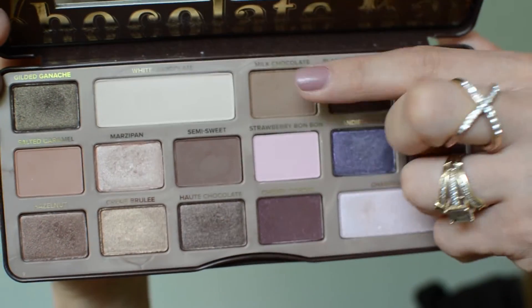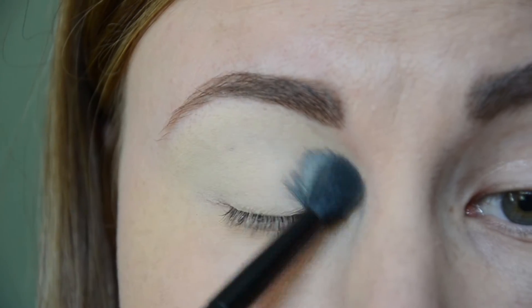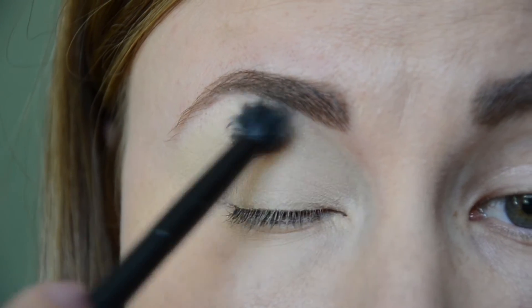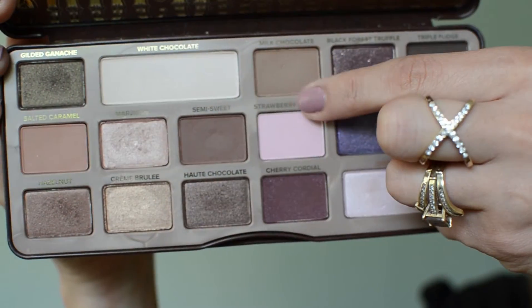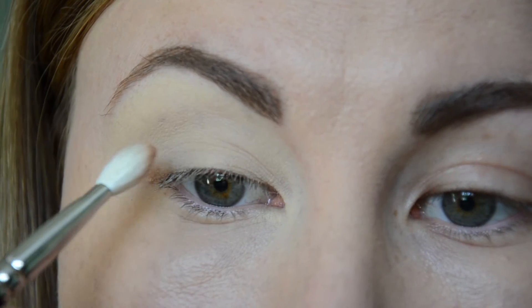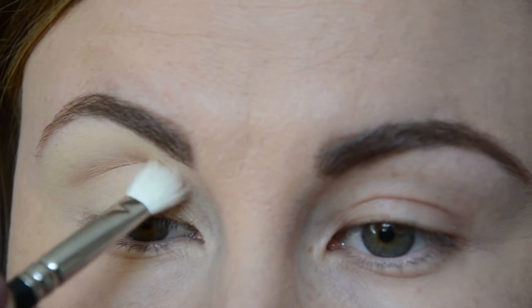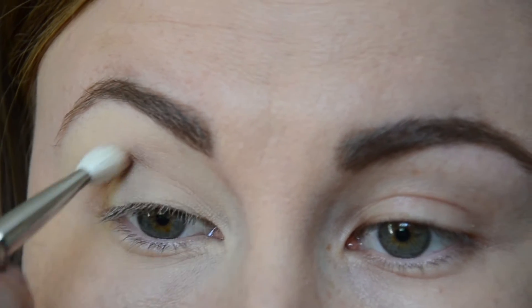After I blend the product with the beauty blender, I'm going to set it with the White Chocolate eyeshadow from the Chocolate Bar palette. After that, I'm going to pick up the Milk Chocolate shade from the palette with a fluffy brush and build it up slightly above the crease as my transition color.